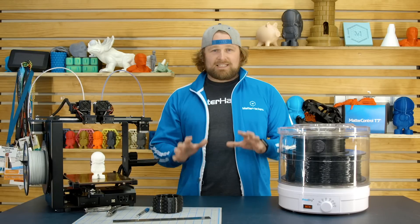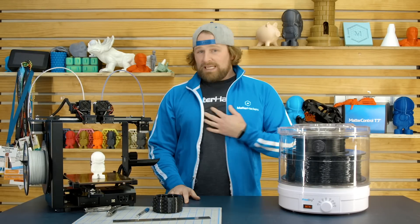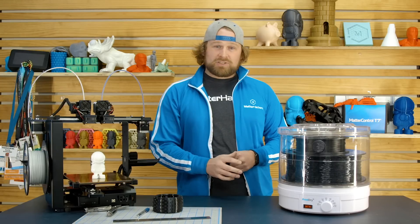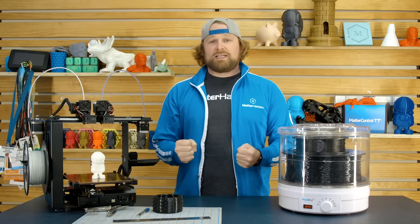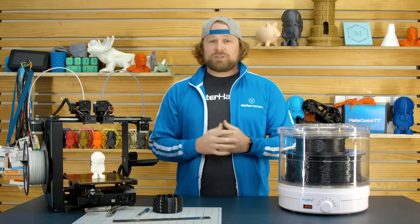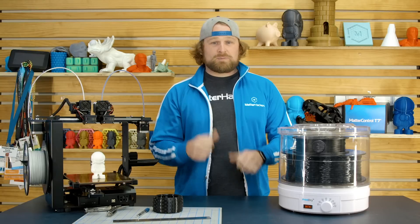Filament storage is definitely something you should be conscious about and super aware of. We here, when we print with nylons especially, actually use a drying oven — a vacuum oven that sucks out all the moisture and all the air, and keeps it at a little bit elevated temperature. This is essentially the home version of that kind of more expensive equipment.